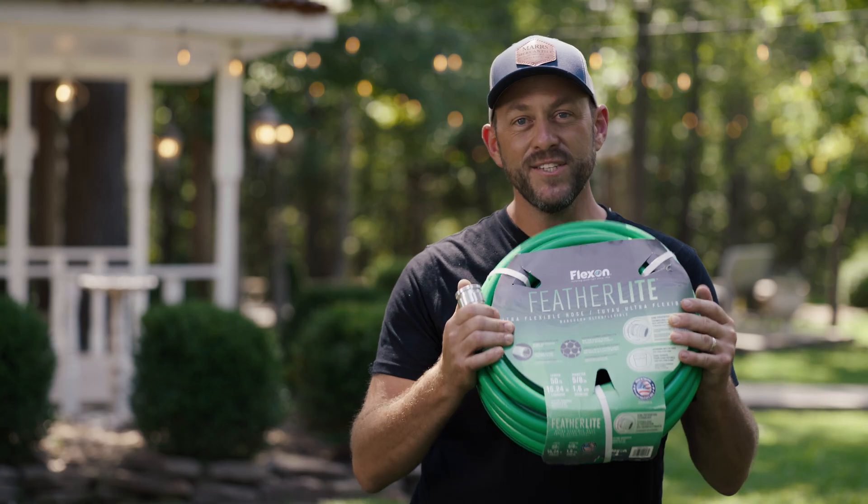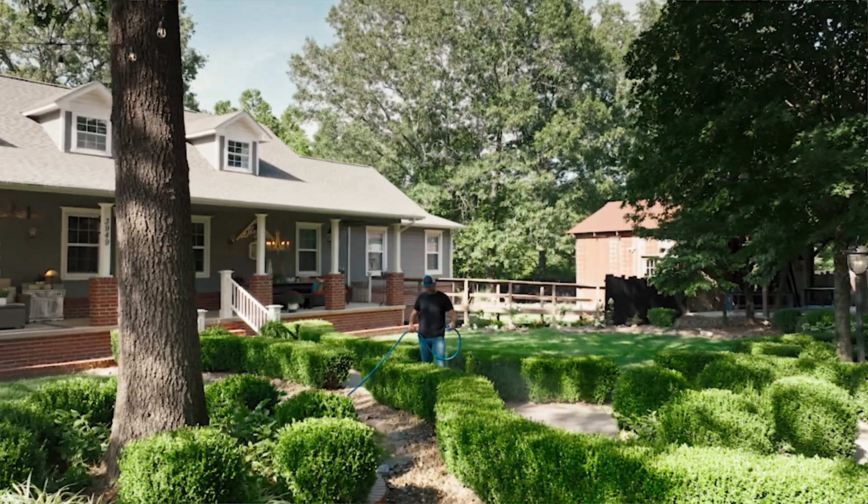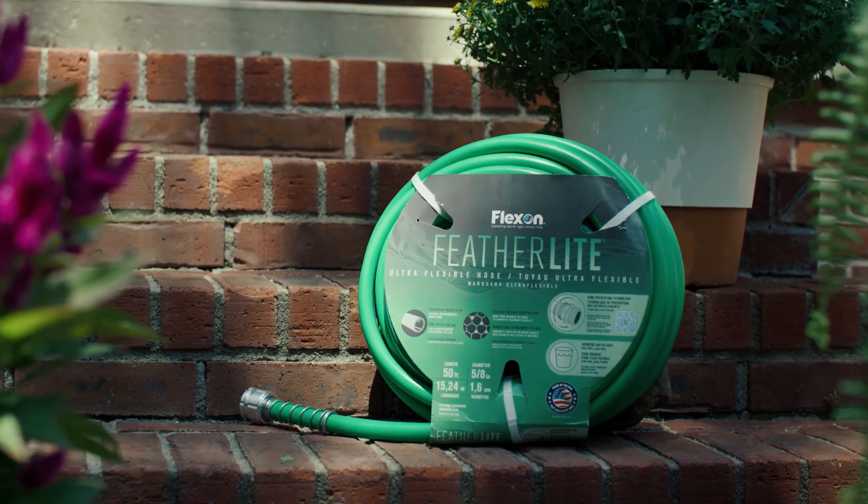True to everything that FlexOn does — made in America and a lifetime guarantee — this is made for you. Washing your pets, washing your car, watering your lawn, whatever you want to do, you can do it with the FlexOn Featherlite Hose. Check it out at FlexOnHose.com.